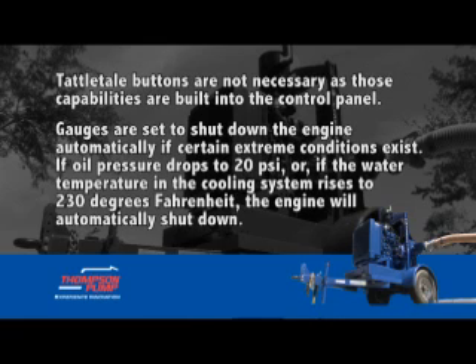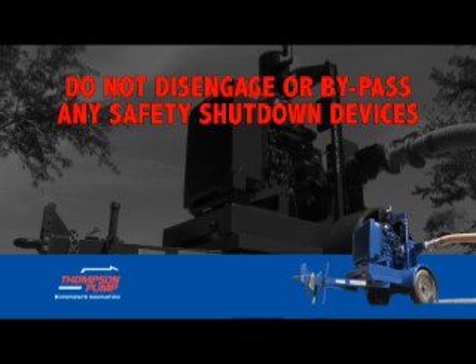Gauges are set to shut down the engine automatically if certain extreme conditions exist. If oil pressure drops to 20 PSI, or if the water temperature in the cooling system rises to 230 degrees Fahrenheit, the engine will automatically shut down. Do not disengage or bypass any safety shutdown devices.